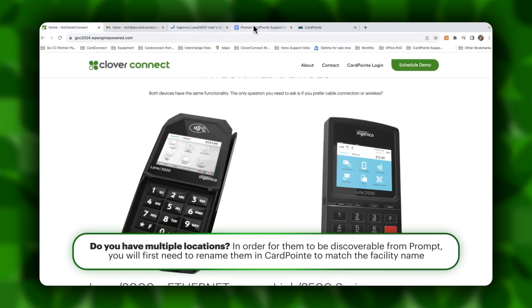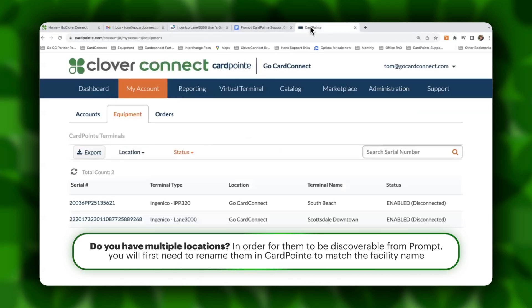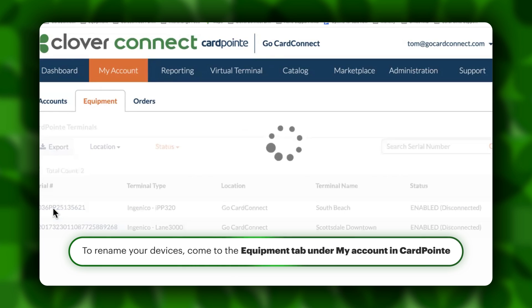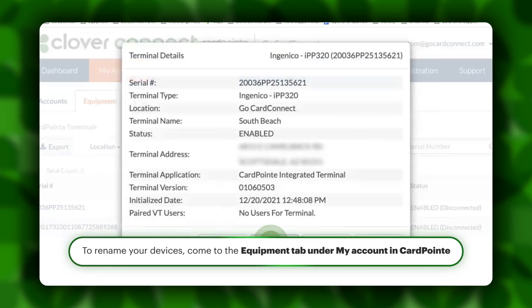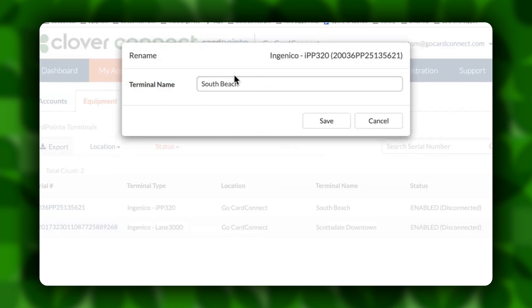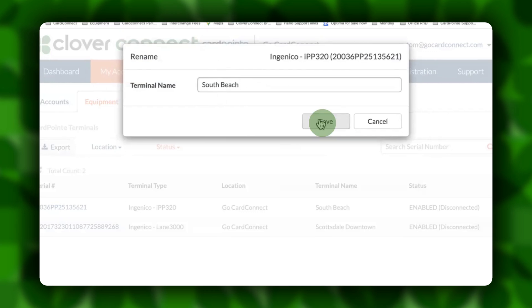Now, if you do have more than one device with a single merchant ID, you will need to come into the Cardpoint backend under My Account and Equipment. You'll see a list of all the equipment that you've got listed for your business. For each device, you're going to choose the serial number for that specific device, and you're going to want to rename it to match the name of the facility in Prompt. Once you do rename this device, you're going to want to save it.